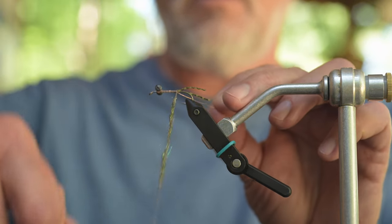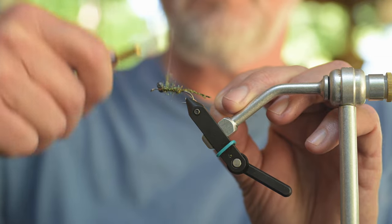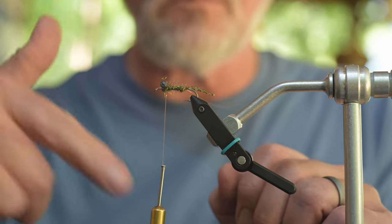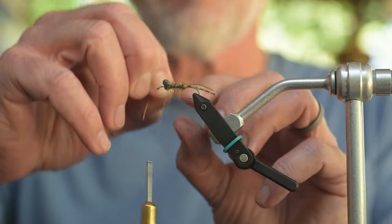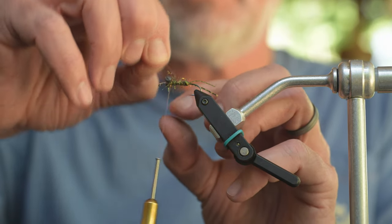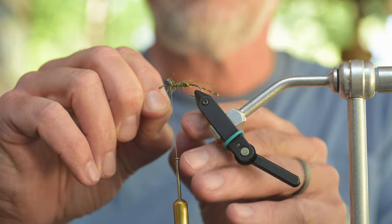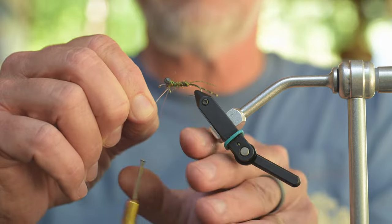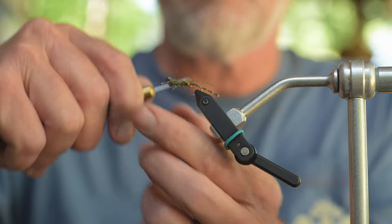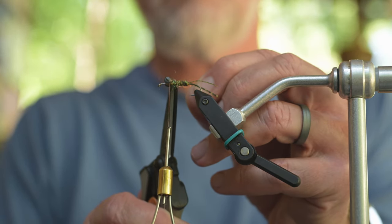Now we're just going to wrap in the body. There we go — there's our body. I went clockwise on the body, so I'm going to come back counterclockwise with the copper wire, just to hold that body material in and give us a little segmentation. And tie off our wire. There's my wire — we're halfway done.